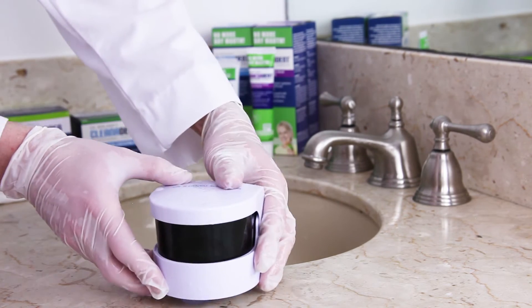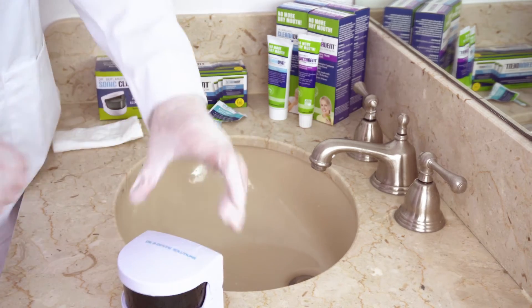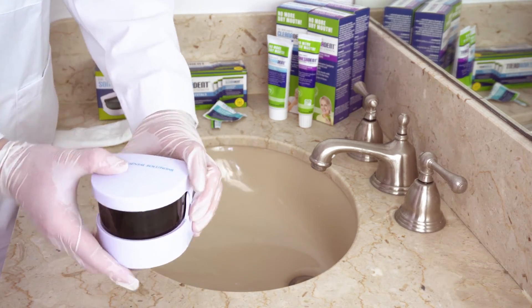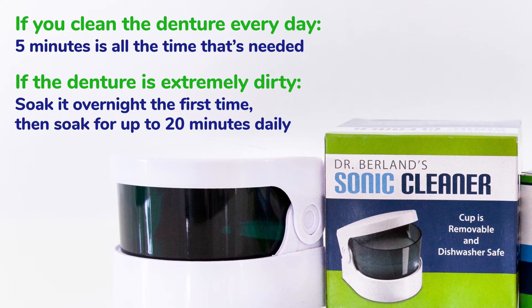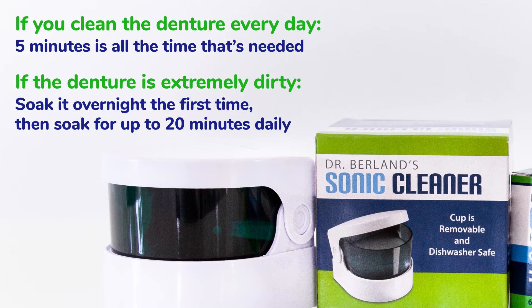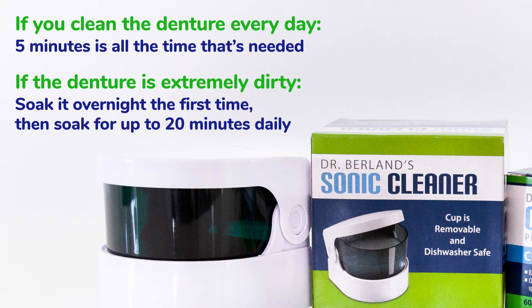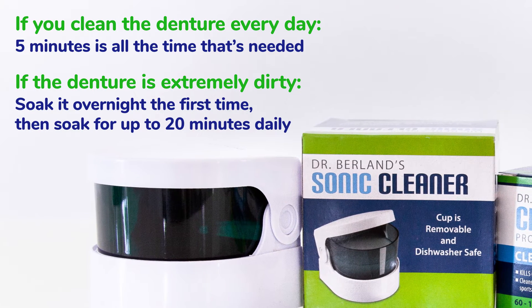Since the crystals disinfect instantly, the amount of soak time needed really depends on how dirty the denture is. If you clean your denture every day, about five minutes is all the time that's needed. But if the denture is extremely dirty, try soaking it overnight the first time, and then continue with 20-minute daily soaks until it's finely cleaned.